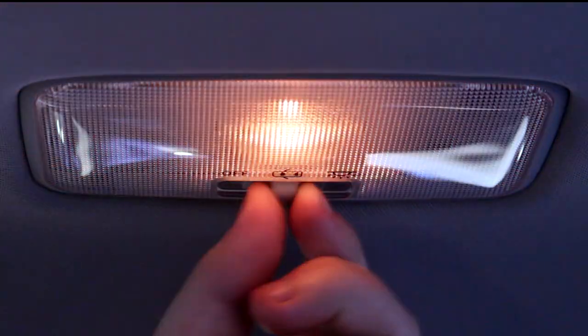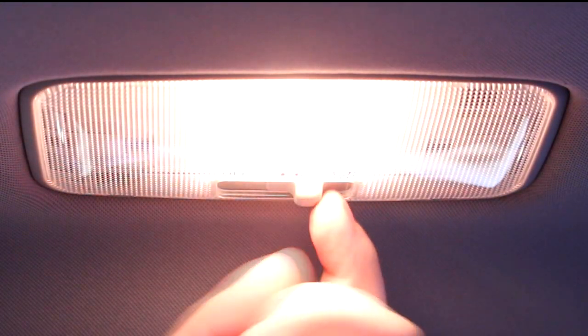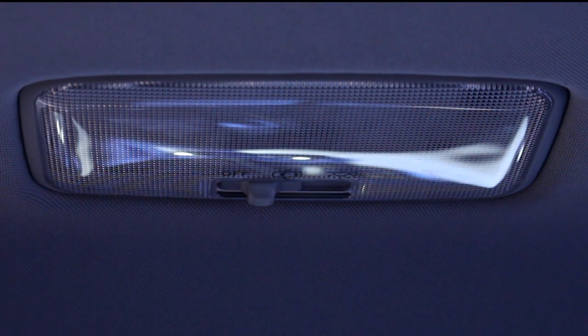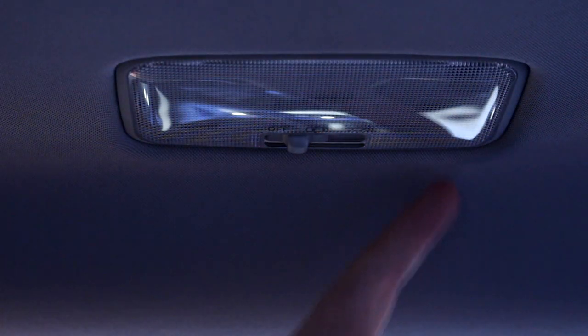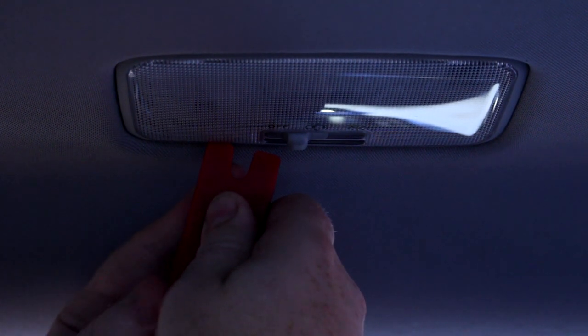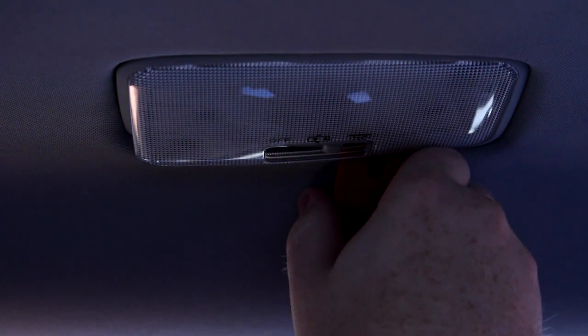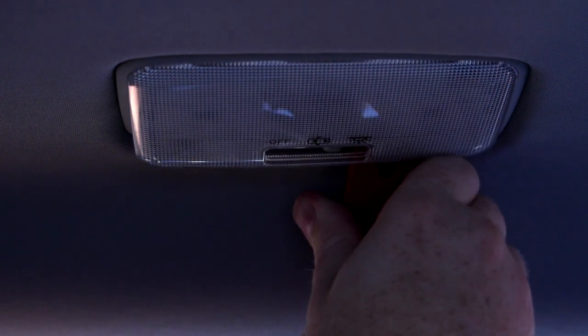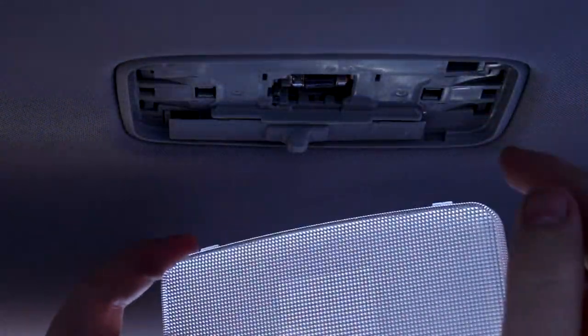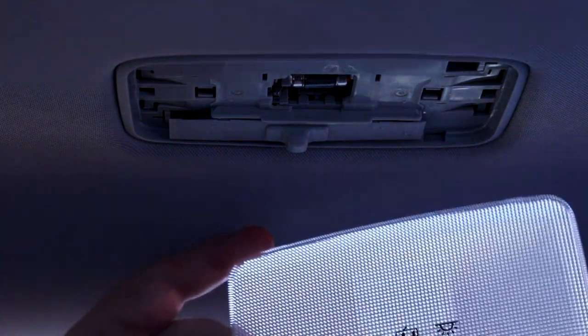Now that we've got the front of the interior done, let's move further back. This is the rear dome light — it's got an off, only-when-doors-are-open, and on position. I'm going to put it in the off position for now. There are two slots on this assembly, both towards the front of the car, so let's put our trim removal tool in there. There are tabs in all four corners so you do have to get your pry tool in there and push on it a bit to actually get it loose.